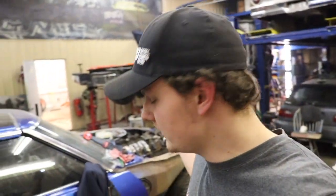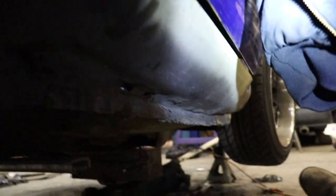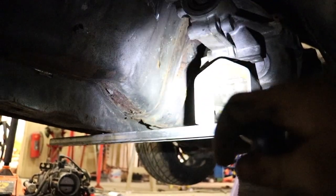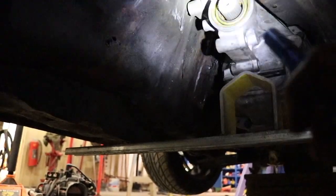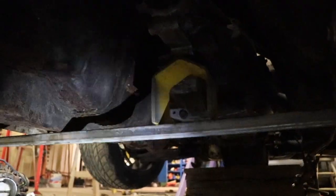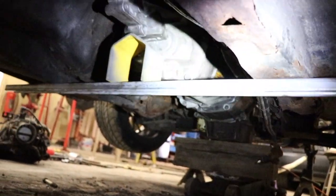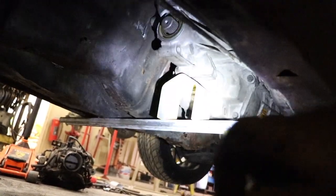We got the motor set in there right now. A thing to note when you are doing this swap with the T56 trans is that your stock trans mount — which is right there where that light is shining — you have to cut that off to clear the trans so it can sit up in there. But it does align to the shifter boot hole pretty well. For now we just got some Unistrut and a little brace keeping the trans up.